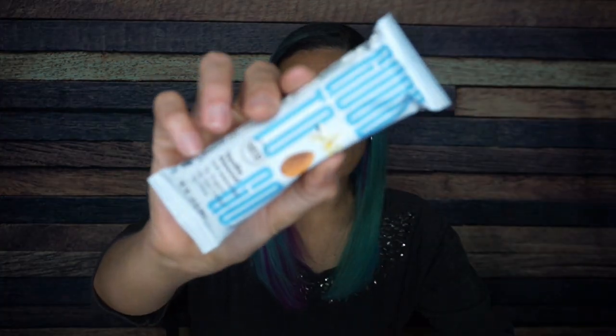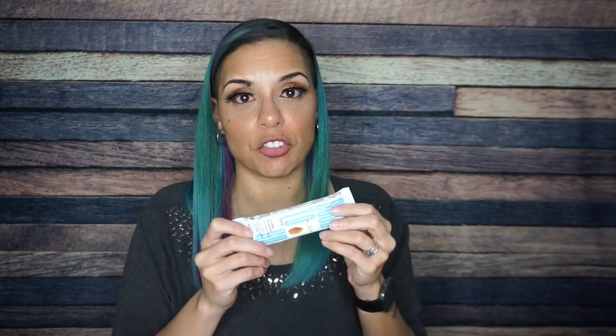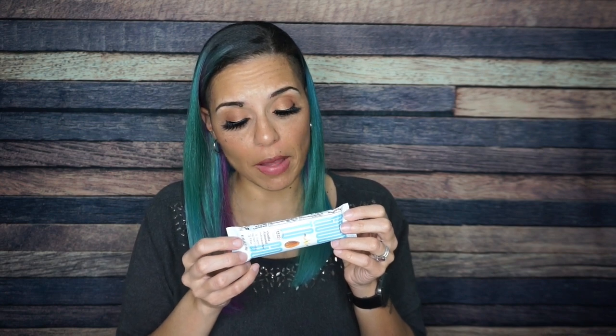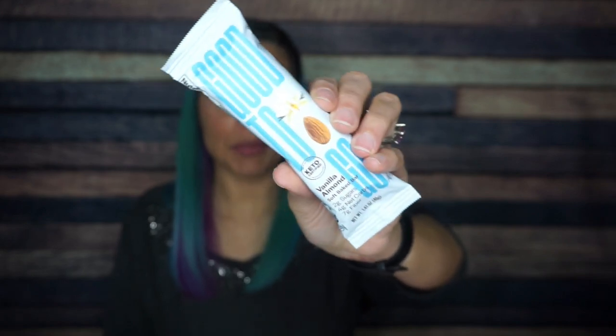Oh my gosh, a Good To Go bar! I know my mother is going to absolutely love this. We've had these so many times — they actually sent little mini sample bars to Ketopalooza. Good To Go will always have a special place in my heart. These are pillowy, puffy, delicious muffin-type goodness. My mom says they go great with coffee, and I really love the muffin texture. For one bar: 170 calories, 13 grams of fat, 16 total carbs, seven fiber, five erythritol — so four net carbs — and six grams of protein. Vanilla almond is maybe my third or fourth favorite flavor, but I'm definitely glad to receive this.